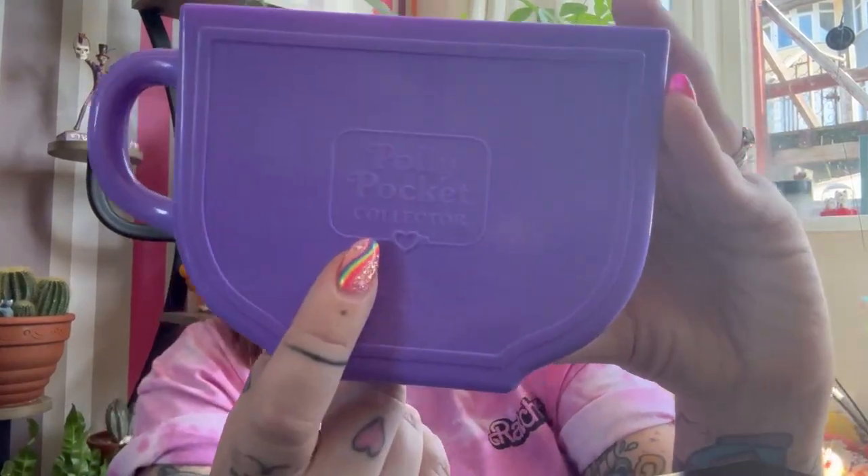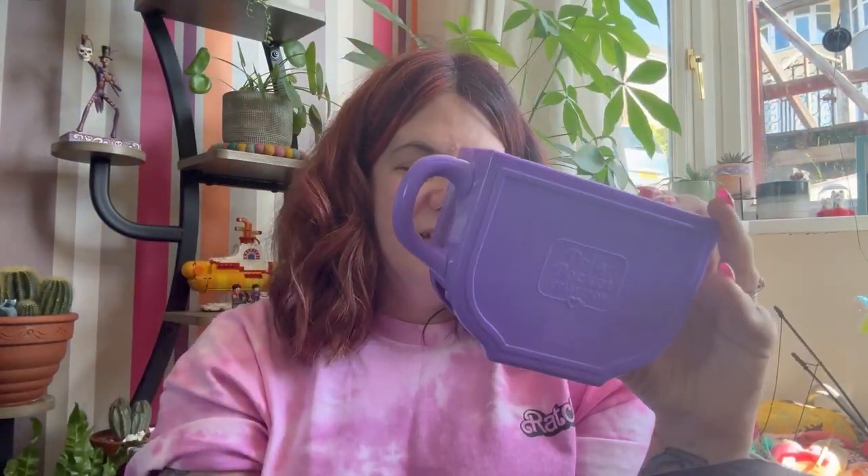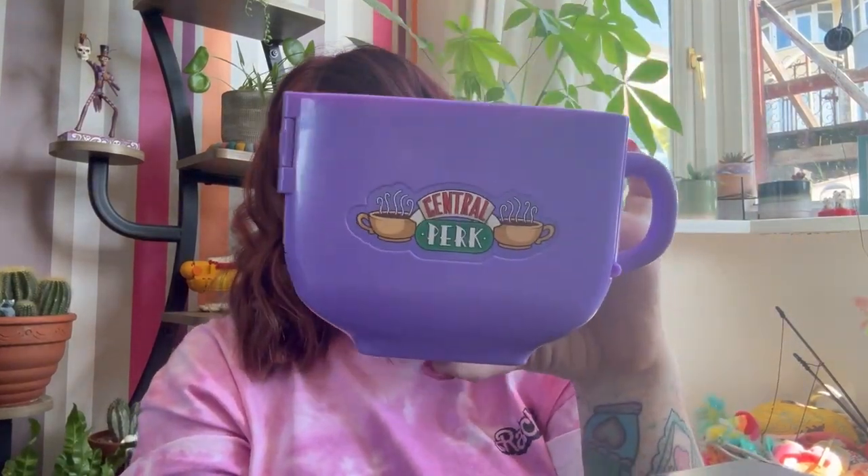And when we're done, it all just snaps back closed into the coffee cup — adorable. It just says on the back 'Polly Pocket collector.' I just think it's a really lovely set and I'm so glad I bought this. It has genuinely filled me with so much nostalgia for the nineties. It's made me feel really old, but I love it. It's a great set.